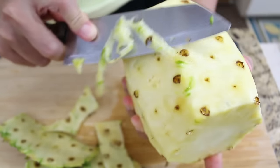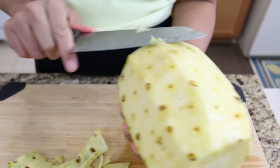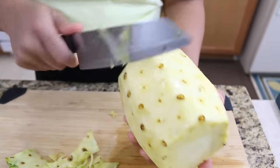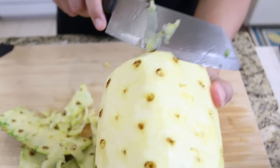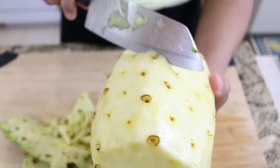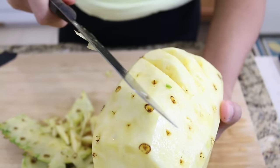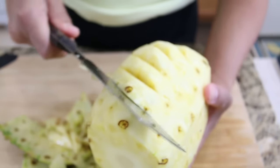Also, somebody might not know — the pineapple skin can be used for a drink. It will be perfect for a drink too. And now you can see I've removed all the extra pineapple skin. Now I'm going to remove all the eyes. This way is very popular in Thailand because you don't lose too much pineapple meat, and you remove the eyes 100%, so you don't have any trouble when you eat the pineapple.